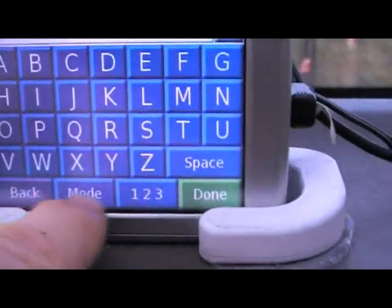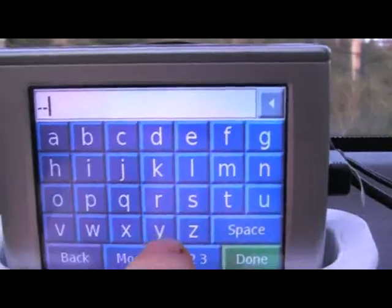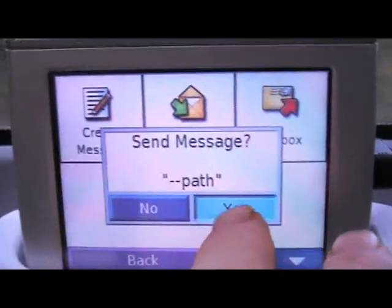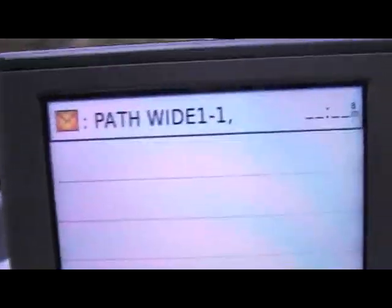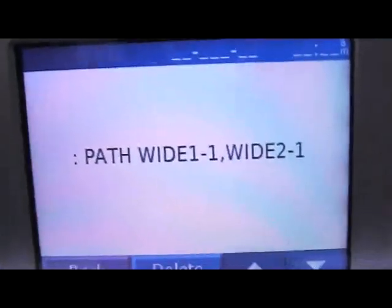So I'm going to create another message, and this time I'm going to query the path again. The two dashes mean you're talking to the OpenTracker; one dash if you want to do an APRS text message — I'll show you that next. I send it and it immediately comes back. Let's confirm it is in fact wide 1-1 and 2-1. That's what I consider my DX profile.